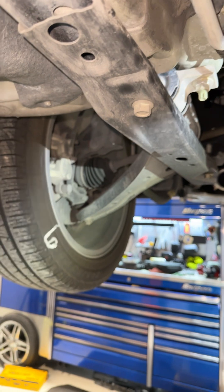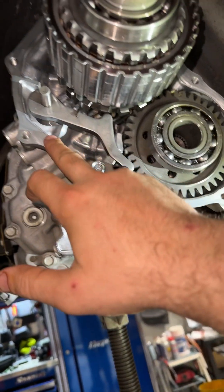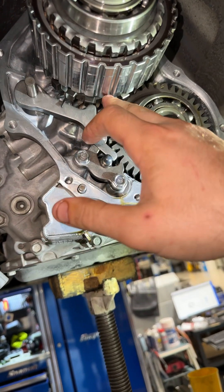Our wheels actually move too. If you don't put this in correctly, the parking pawl will not engage.